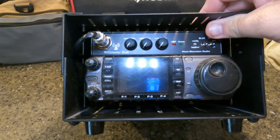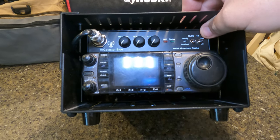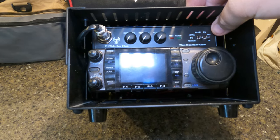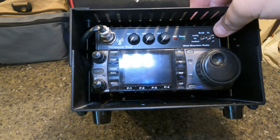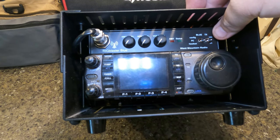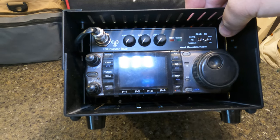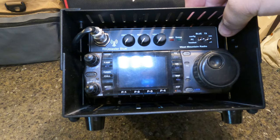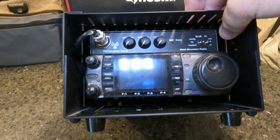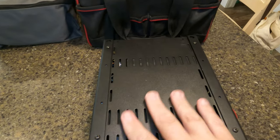Sitting inside this case is the RigBlaster Blue, which is Bluetooth. The reason I picked this digital interface is that the 7000 doesn't have a built-in sound card, and I want to run it wirelessly via Bluetooth on my laptop — not tethered to the radio. I can also run a tablet and run apps natively on it. So I have Bluetooth connectivity for either my tablet or computer — that's part two of this project.